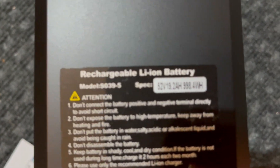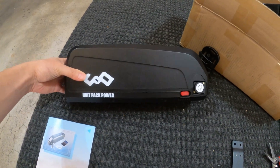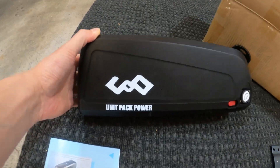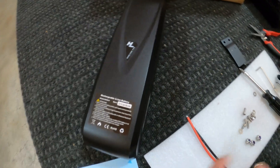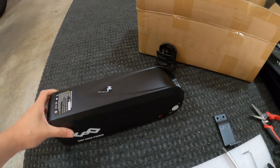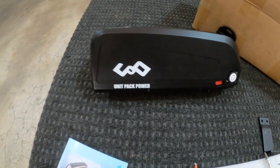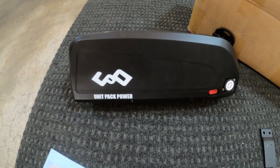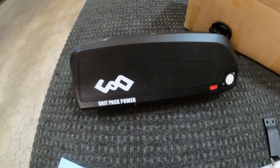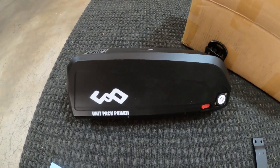Yep, here it is: 52 volts, 19.2 amp hours. The battery I chose seems to be the most popular among the Facebook Aerial Rider groups. It's the UnitPackPower — 52 volts, 19.2 amp hours. I got a pretty good deal, somewhere around $320 with shipping. The thing about this brand is they have a warehouse in California and one in Texas, so believe it or not, this battery arrived within two days.